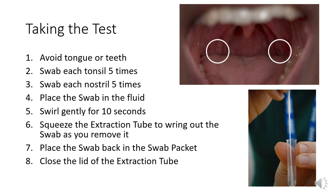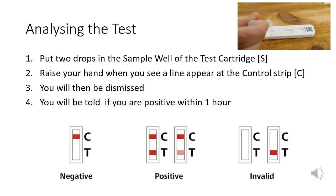As you remove the swab, squeeze the extraction tube to wring out as much as you can, then place the swab back in the swab packet. You should then close the lid of the extraction tube. There is a small hole in the top of the extraction tube so that it can act as a dropper. Put two drops into the sample well on the test cartridge, labelled S.